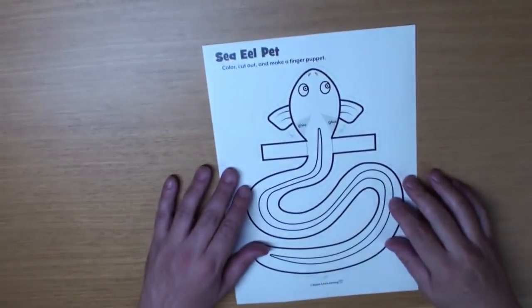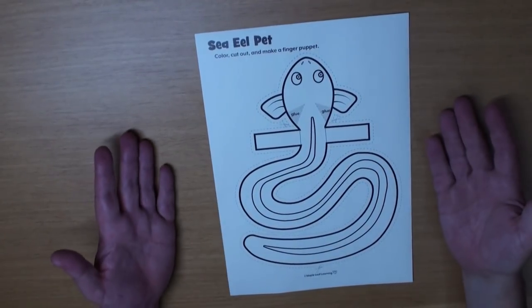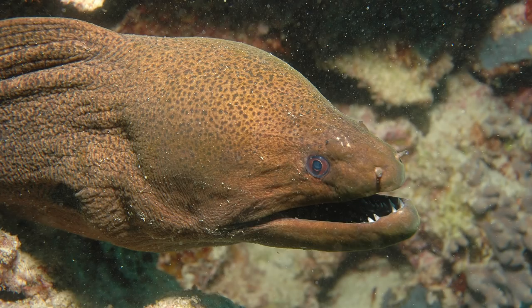Do you know what a real eel looks like? Well, it looks like this! Pretty scary, eh? Let's make ours a little bit cuter, okay?